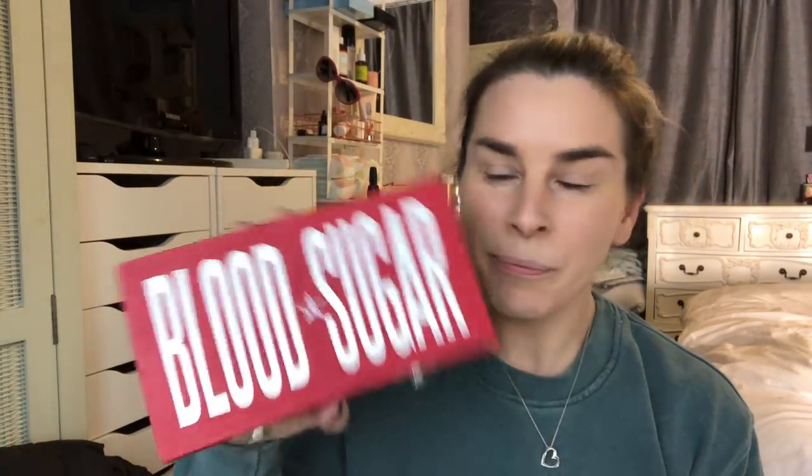I've just looked at this — look at that Blood Sugar palette. What an aptly named palette to go with this look!